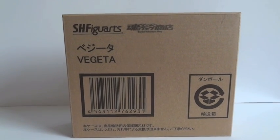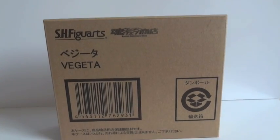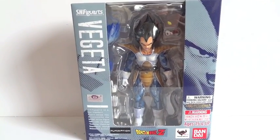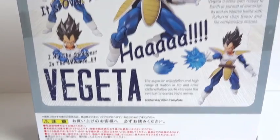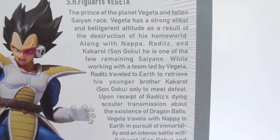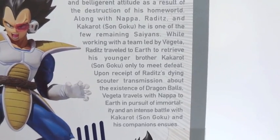Today I'm going to give you guys a detailed look at this SH Figuarts Vegeta figure. This is the brown box that it comes in. Inside you have a window box with Vegeta on the front. On the back it shows a couple of poses you can give him, and there's some info about the SH Figuarts Vegeta. Let's get him out of the packaging.